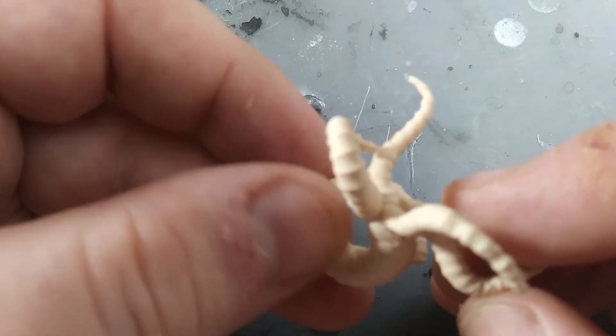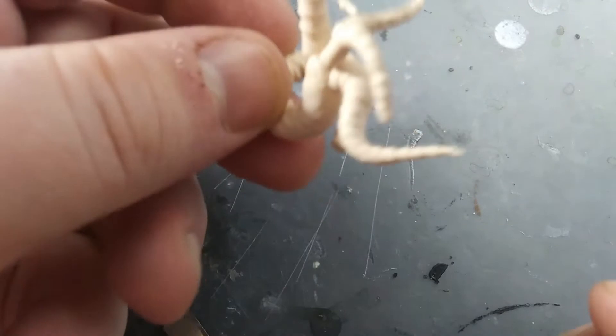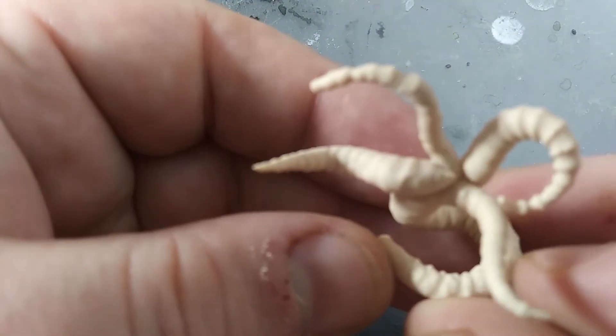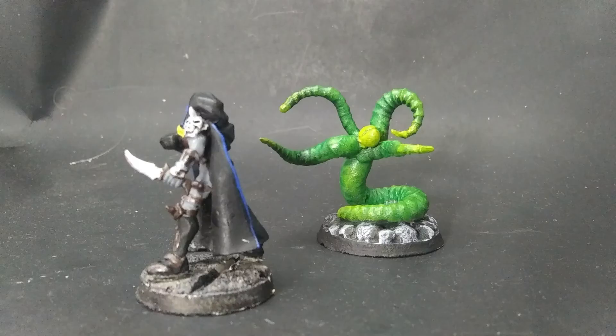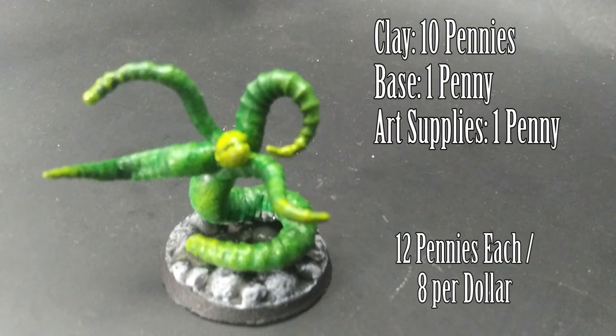Pose it, glue it together, base and paint — and it really is that easy. You could easily crank out a dozen of these in an afternoon. Cost is good too: 10 pennies for the clay, a penny for the base, and a penny for the art supplies — so 12 pennies each, or eight for a dollar.